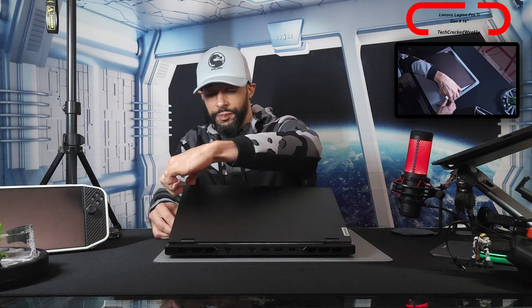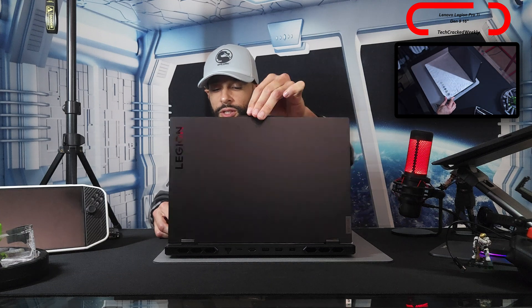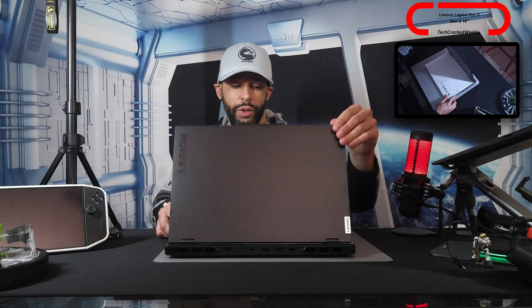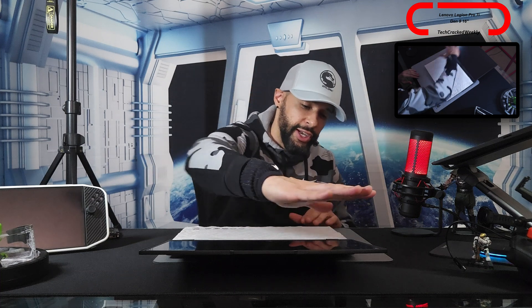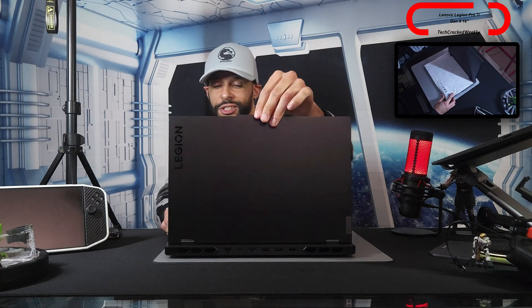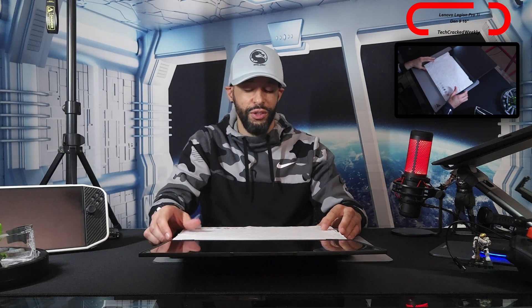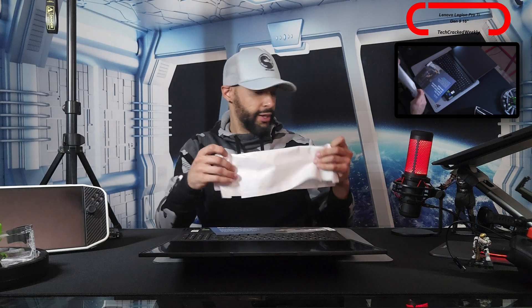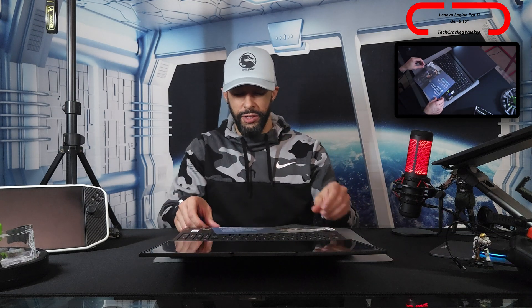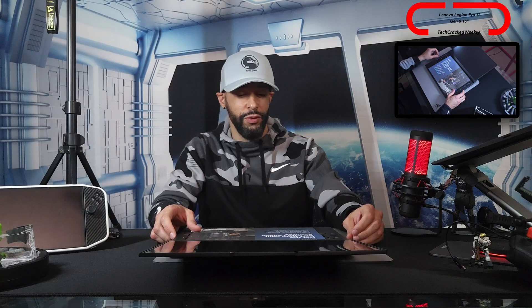I need to brush up on the reading material, but let's open the lid. Overall, this opens really nicely and smoothly — that's a plus. What I also like is that the display goes almost 180 degrees, so you can lay it nearly flat. I don't know if that orientation is actually useful, but I like that it's a possibility.